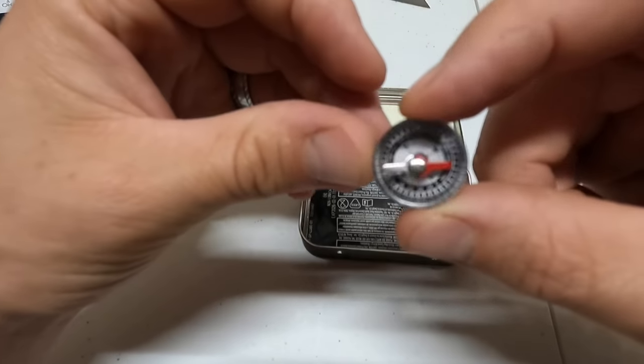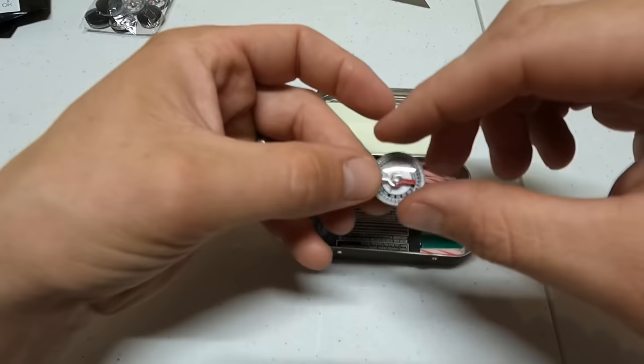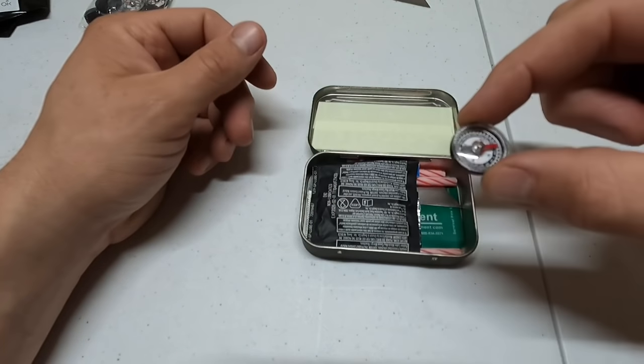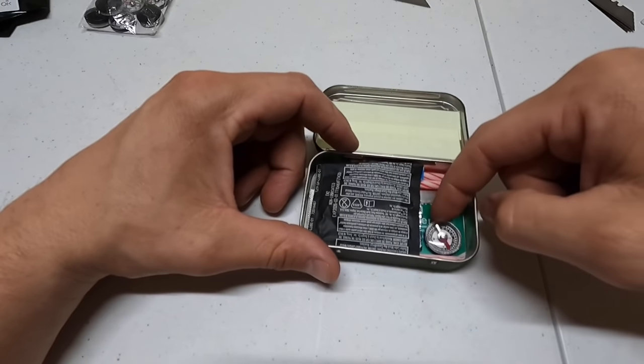Next step is a button compass. You always need something for navigation, and for an Altoids tin it's going to have to be a button compass.